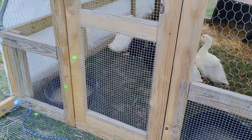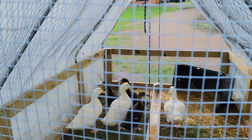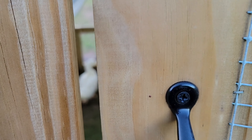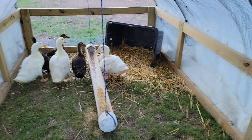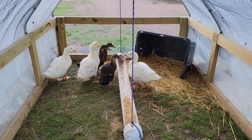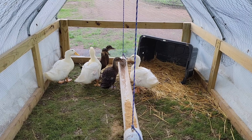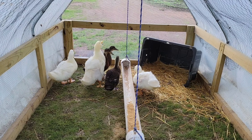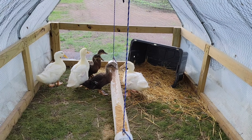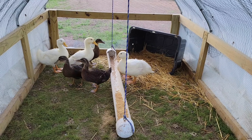So this is what the ducks are looking like now — they're getting so big, pretty much full grown. The yellow ducks are still a little yellow; they're supposed to turn white, I believe. Most of their feathers are in and they're outside now full time. We've been moving them around on the chicken tractor. They're looking good.